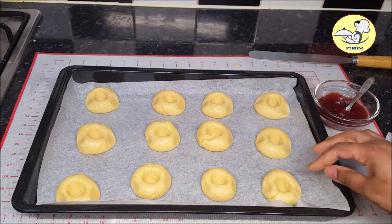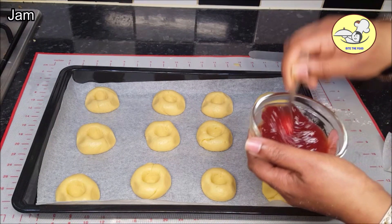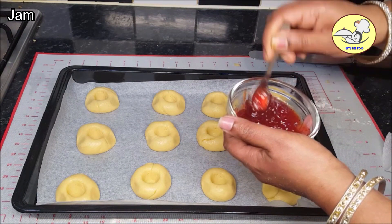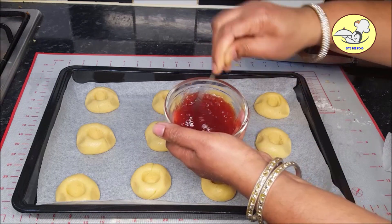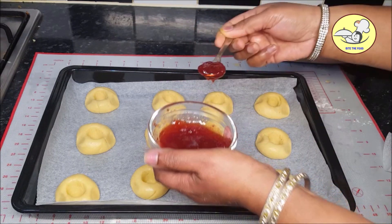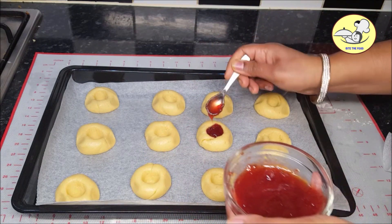I will fill the jam. I will use any type of jam — I will use the strawberry jam. I will put the jam in and fill it in the hole.